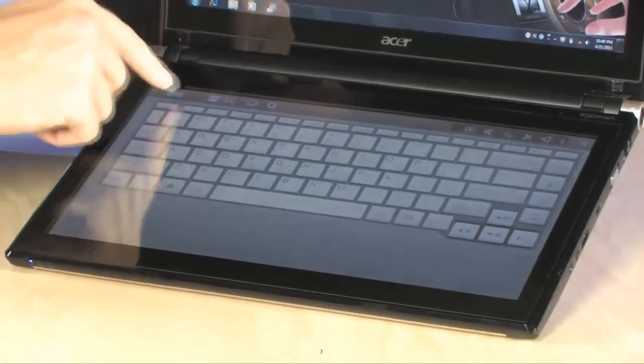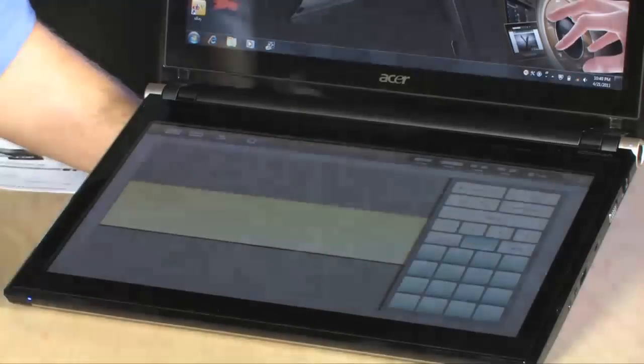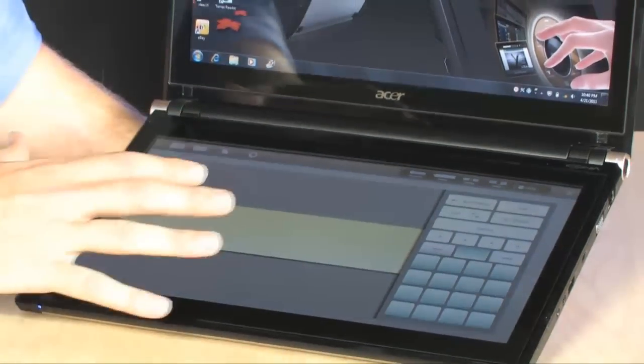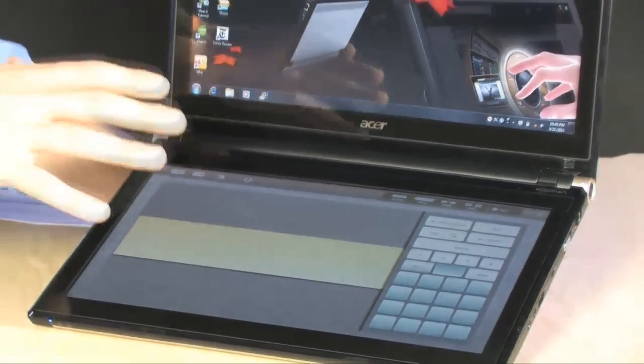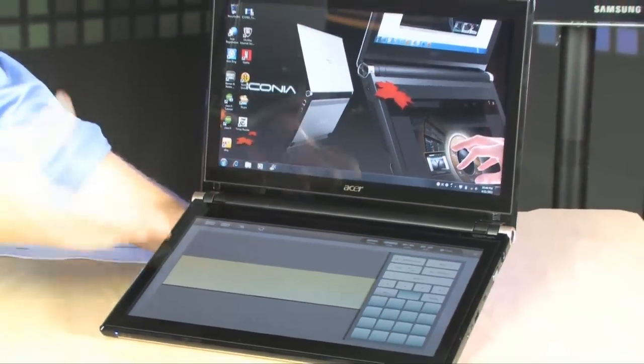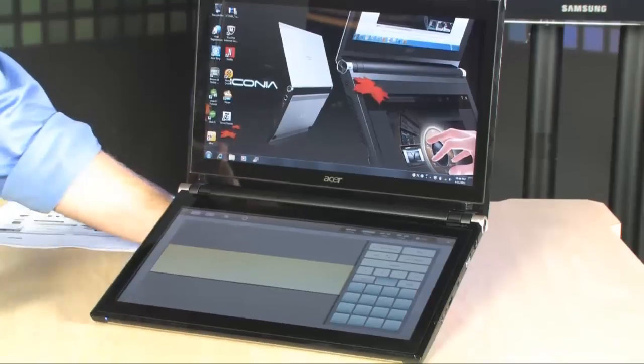You can turn that trackpad on and off, and you can even change what kind of virtual pad you have down here, making it easy to use pin input or text input. All of this works really, really well together — in fact, surprisingly well considering that it is so new. And it looks absolutely fantastic.